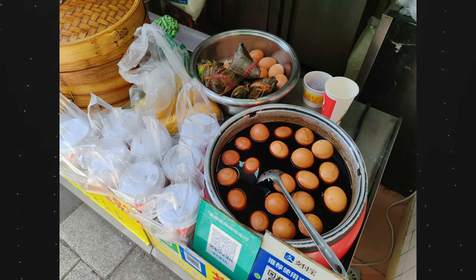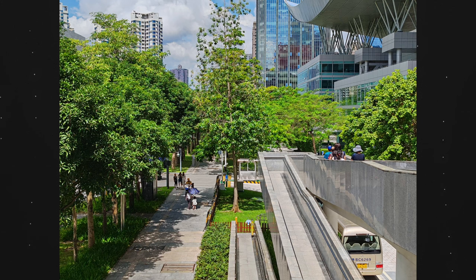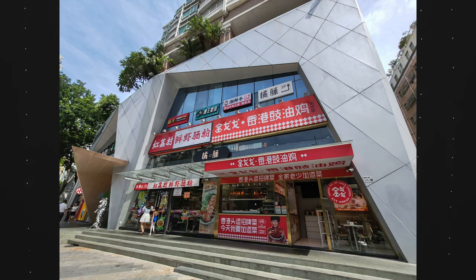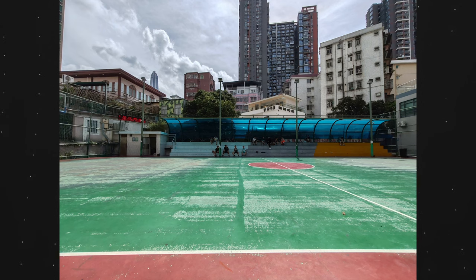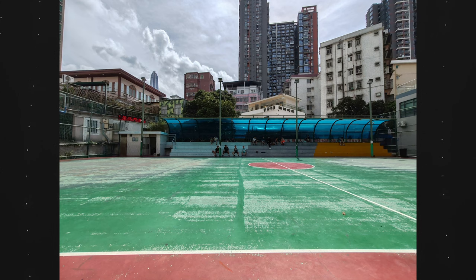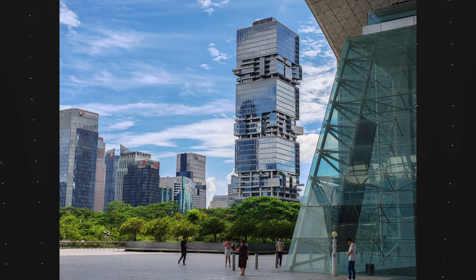I've never been a massive fan of Honor's overall processing and color science because it does have some inconsistencies. Sometimes the same sky or scene can look saturated, and then another can look really dull and boring. The ultrawide lens is okay as long as you view it on a phone, but the consistency between the color from the main sensor to the ultrawide is again not quite there. There is a 2x digital zoom which is fine — it does a good enough job and I used it quite a few times when out and about.